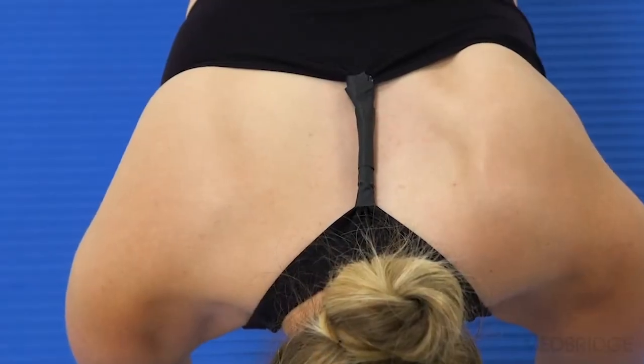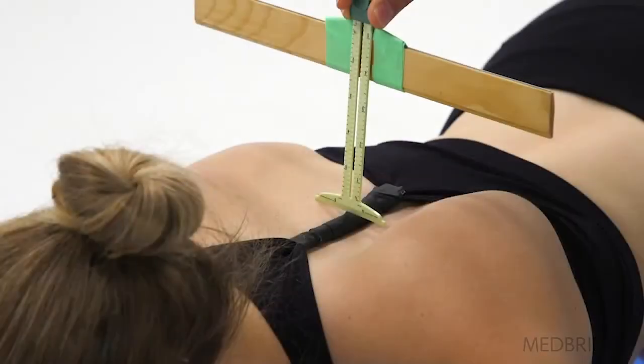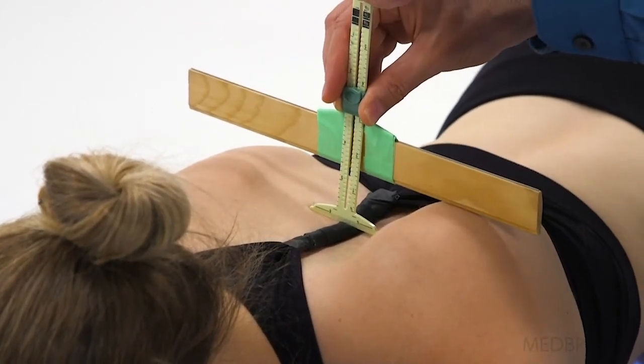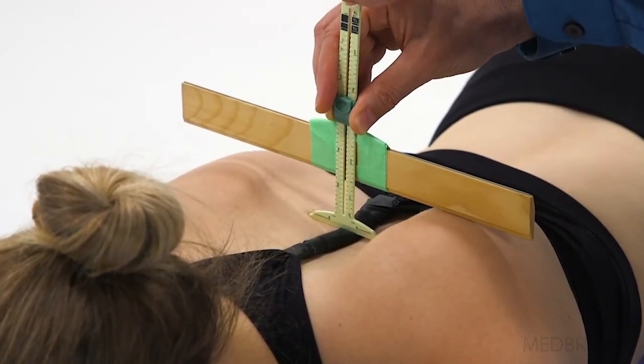When analyzing Dana's plank position, you can also notice scapular winging. One way to objectively measure the winging is using a T-bar ruler. If the medial border protrudes more than 3 centimeters, or 1 inch, from the thorax, scapular winging is indicated. It is also important to note that a flattened thoracic spine and hypertrophied subscapularis muscle can give an appearance of a winged scapula.